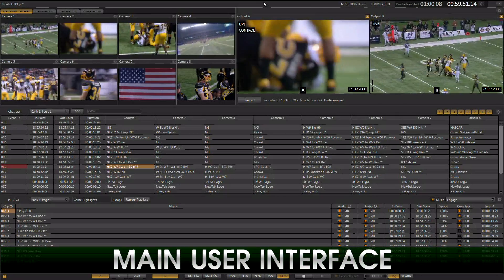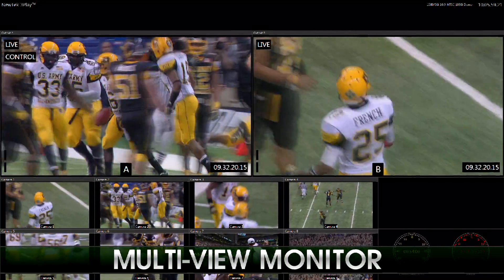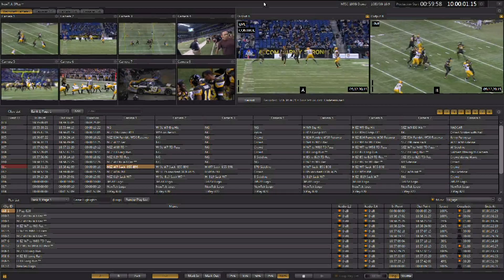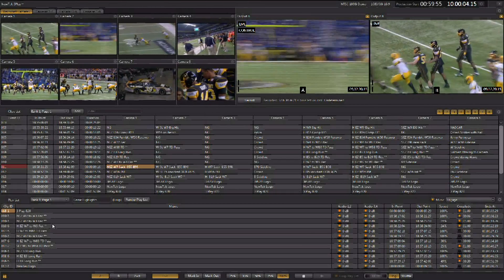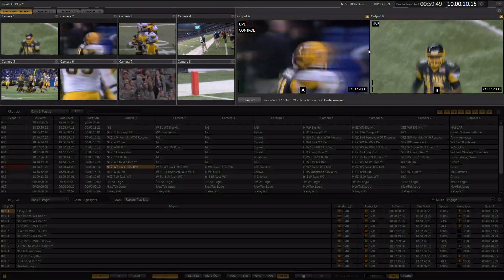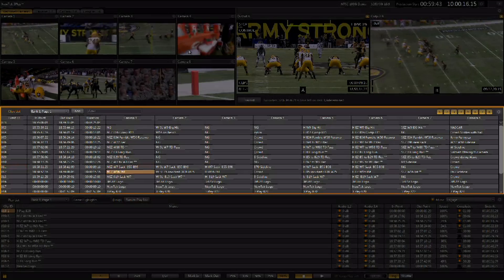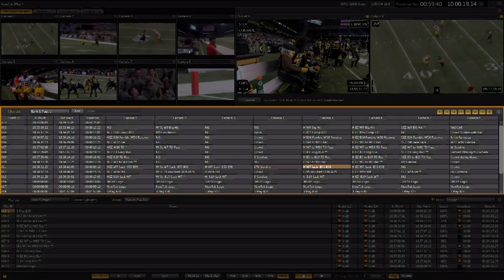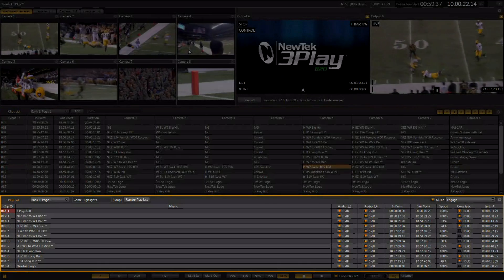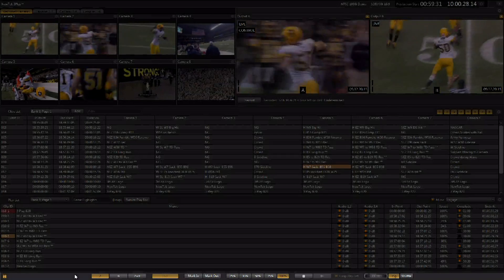3Play A20 can be operated in a one or two monitor configuration. The main user interface provides for video monitoring and event management. A second monitor offers a multi-view display and production clocks. The main user interface is made up of four sections. Along the top you have the preview section, showing you all of the incoming and outgoing video signals in full frame rate displays. Below that is the clip list, showing you all the marked events and the camera angles available for each event. Then there's the playlist for creating melts or highlight reels.